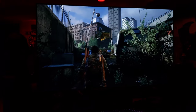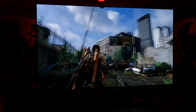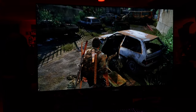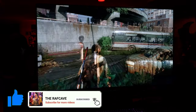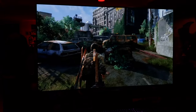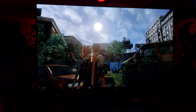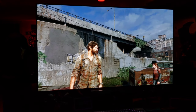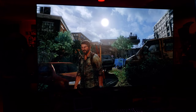Nobody spoil anything about The Last of Us 2 in the comments — you will be immediately blocked from my channel if you try to spoil anything about Part 2, I promise you that. What a great-looking game, I haven't played this in about two years. This is gorgeous. This TV, I'm telling you guys, is the shit. Wow.